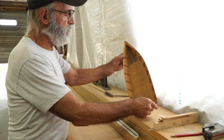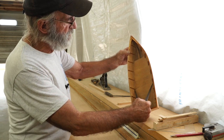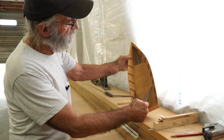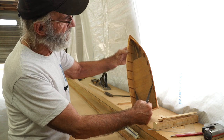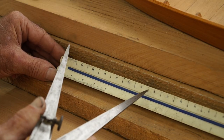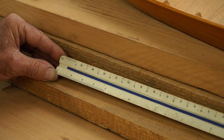Now we're going to show you how we take some of the measurements on the molds. This is a width measurement at the chine level right here at this particular mold. One of these legs would be up on top of the chine, the next leg would be kind of inside the chine — and that's the measurement right across from the outside of the chine logs. We're going to pick that one up and transfer it onto our scale rule here, and we have six feet right there.